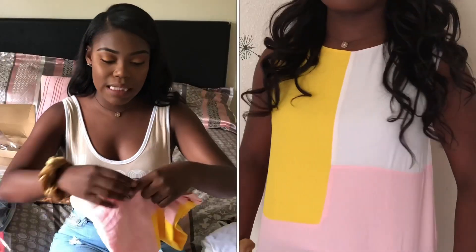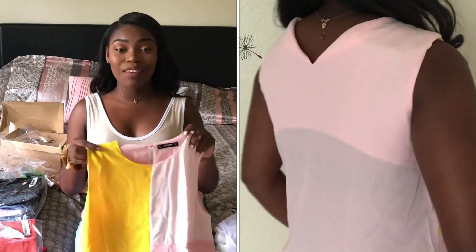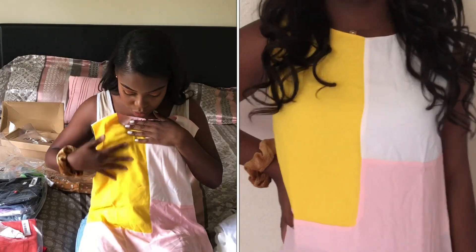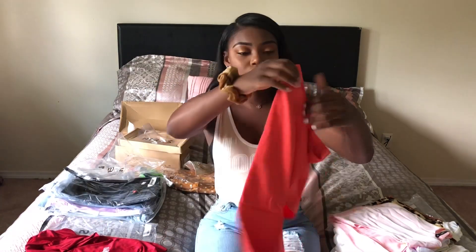This next shirt I'm actually really excited for. It's a small and it's just like a really pink color block — it's not a t-shirt, it's a blouse. My favorite color is pink, so of course when I saw this I was like, what more should I spend my money on? It has like this yellow block and a pink block at the bottom, and then it's pink on the back with a lighter pink on it. It's a small and it's actually really nice.